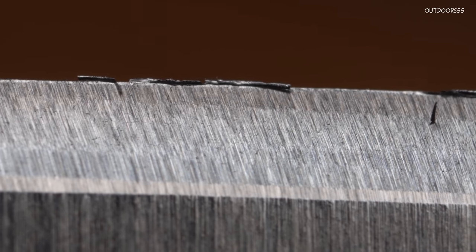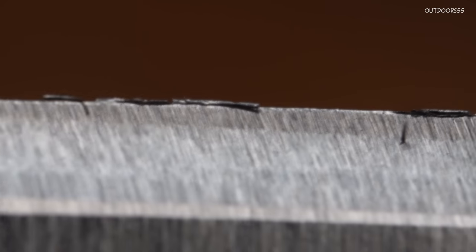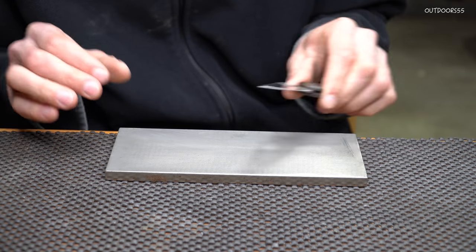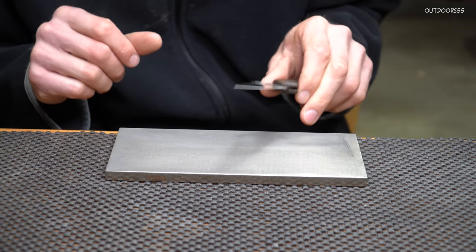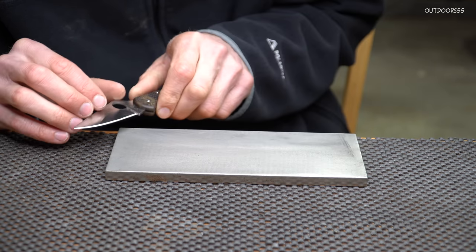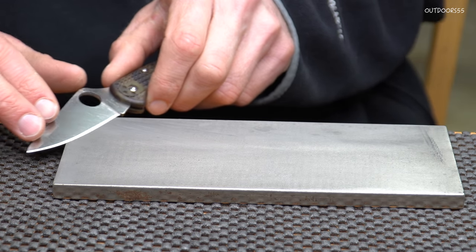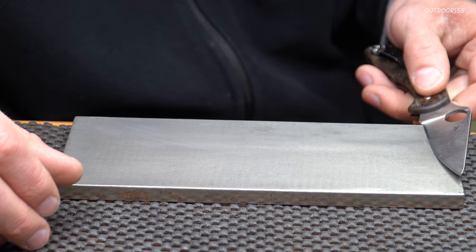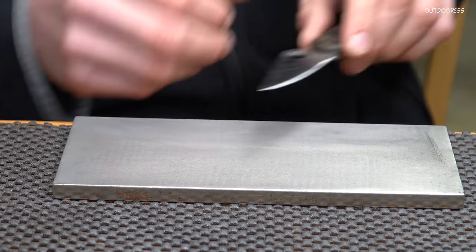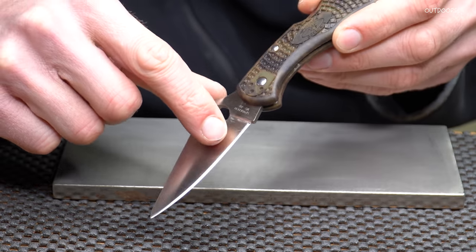What we need to do now is get rid of that burr so we can have the sharpest knife possible, because with that burr on there the knife isn't going to cut very well. The first thing I'm going to do is make a couple of extremely light passes on the stone — when I say extremely light, I mean maybe even less than the weight of the knife itself. We're just going to maintain the same angle we sharpened with, making very light alternating passes. I can see with my naked eye that the burr is starting to come off.